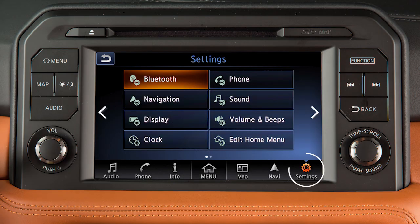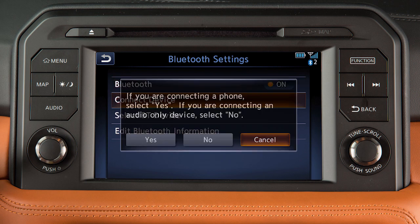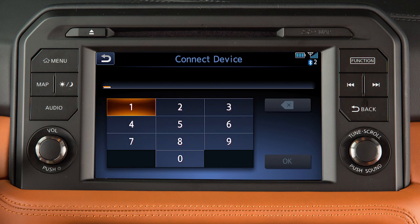To connect, touch Settings on the launch bar, touch Bluetooth, then Connect Device. When prompted, touch No. Follow the on-screen prompts to complete the connecting process.